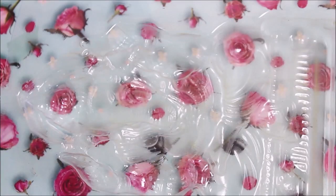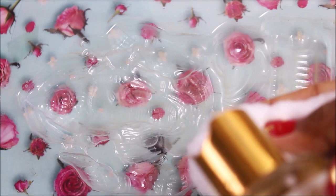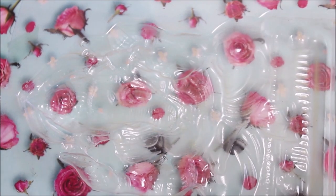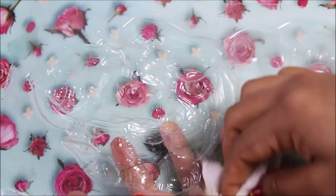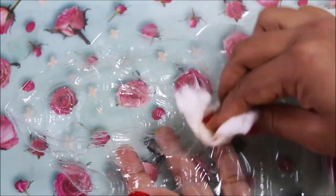Now we'll prepare the mold. Take some cotton and a little bit of baby oil, pour the oil onto the cotton, and use it to grease the entire inner surface of the mold. This ensures that when the clay dries inside the mold, it will pop out easily.